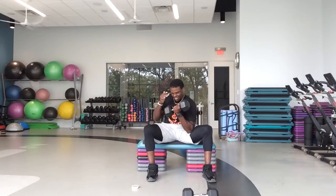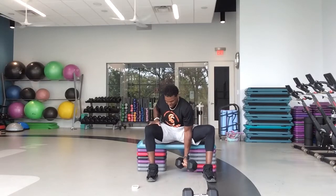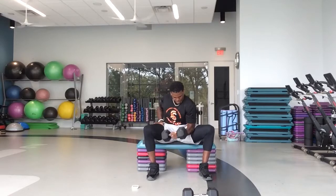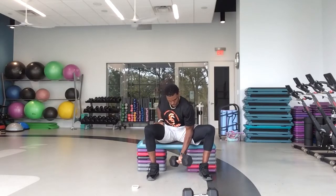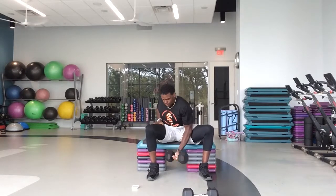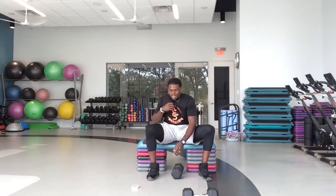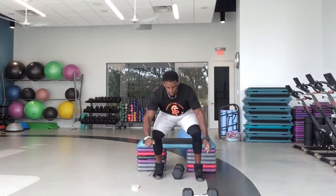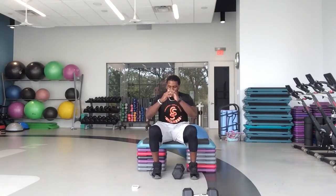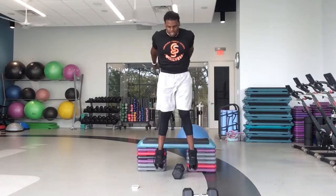Good job, guys. Keep that elbow right inside of that thigh — let that bicep get some work in. 15 seconds. 10. 5. We're going back to the squat jumps. In three, two, one — squat jumps and go. Come on, explode out of that chair, explode out of that seated position. Let's get off the ground. At least the heels — give me at least the heels off the ground.